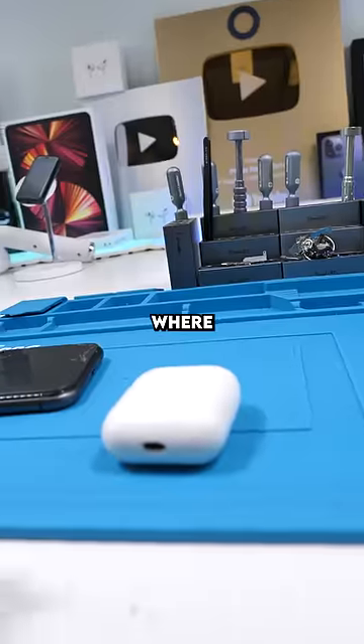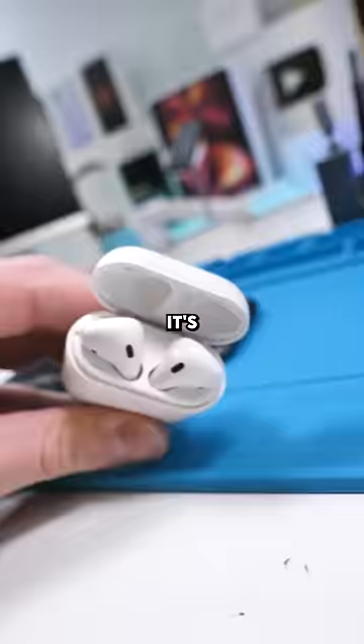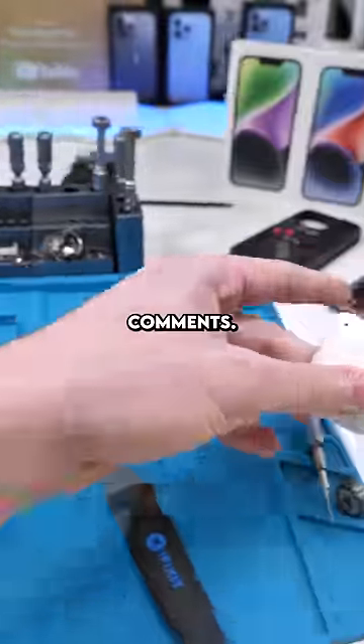I just posted a long video where I made AirPods USB-C — check this out, it's actually charging. I'll link that video in the comments.